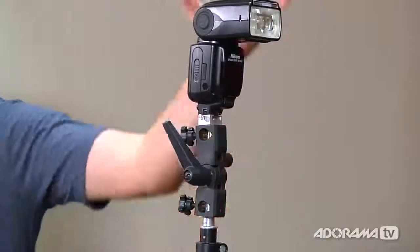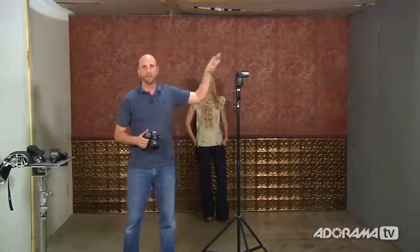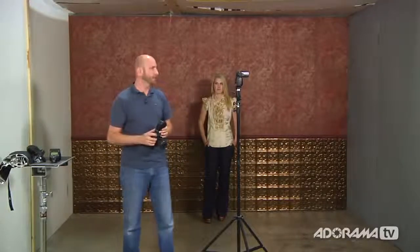Next we're going to get our flash off the camera and onto a stand. I'm using the umbrella adapter with the SB900 already mounted on the stand, putting it on remote so I can control it from my camera using the SU800 remote commander, which uses infrared to trigger the flash. When I take a picture, the off-camera flash fires. There are various options for this — my favorite is pocket wizards, the Mini and Flex for Canon and Nikon — but we're not using those today to keep the budget low.